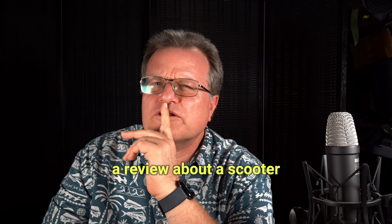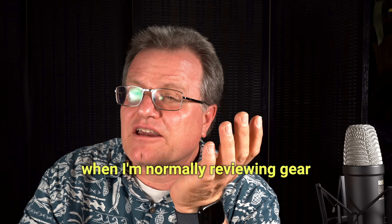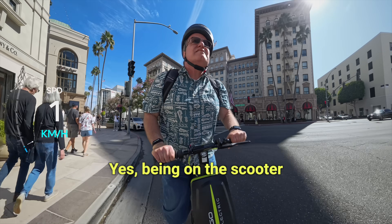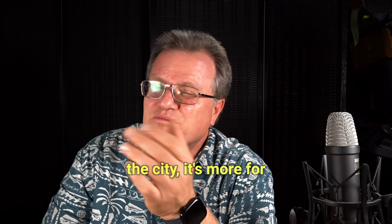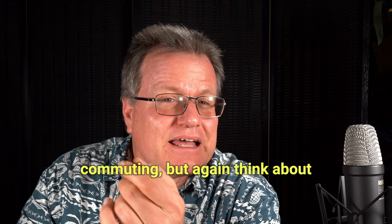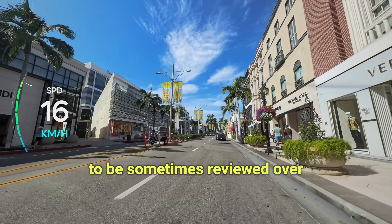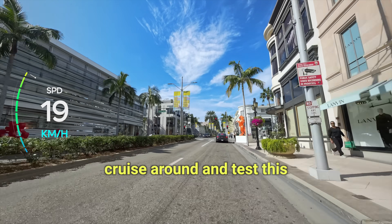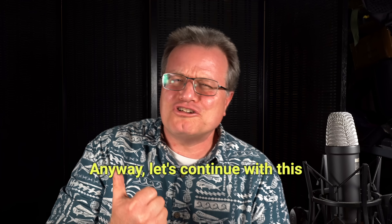Now, why would I do a review about a scooter when I normally review gear for filmmaking or being in the outdoors? Yes, being on the scooter is also being in the outdoors, but it's more in the city, more for commuting. Think about what I'm doing — I'm reviewing gear that needs to be tested over a distance with some wind, and having a scooter to cruise around and test this gear can be really cool. Anyway, let's continue with this review.